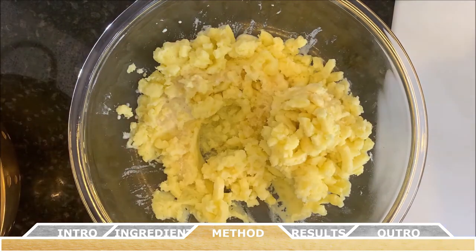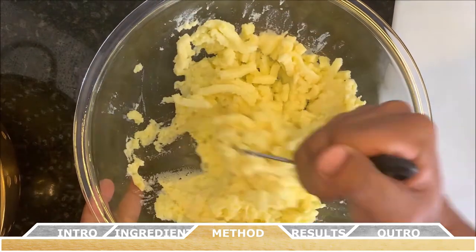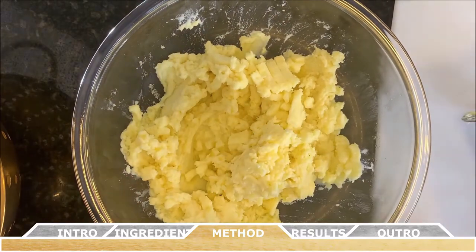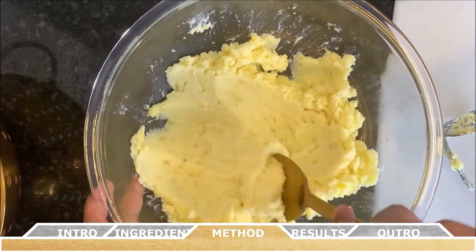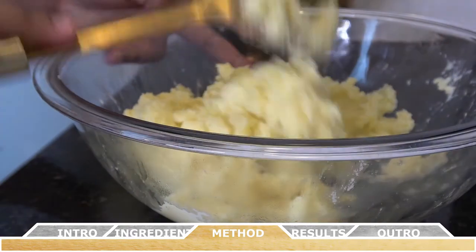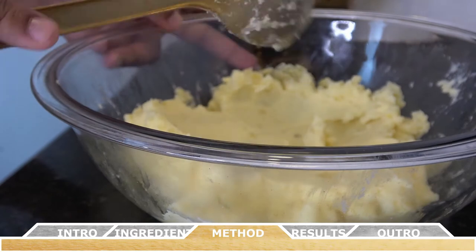For the next step, you're going to add the carnation milk and the minced garlic. Continue beating the mashed potatoes until they're smooth. Be careful not to over-beat the potatoes or they'll become more like a puree, which is not what you want.